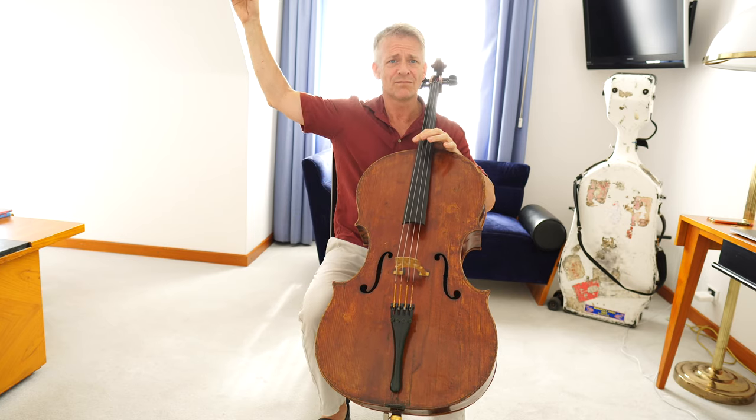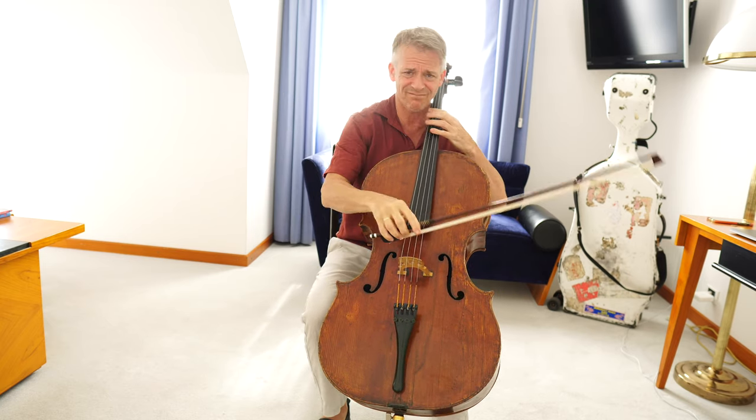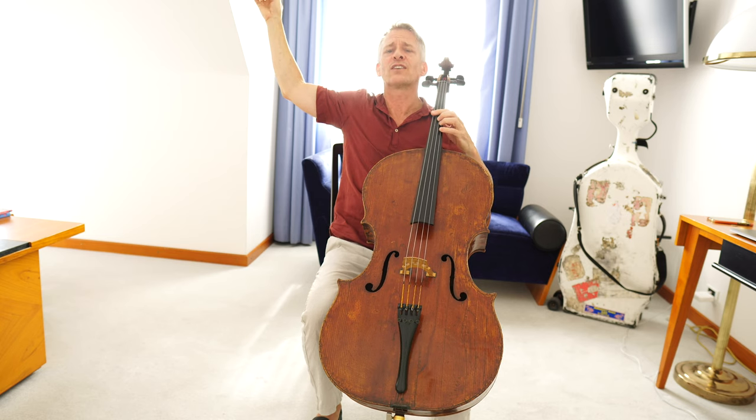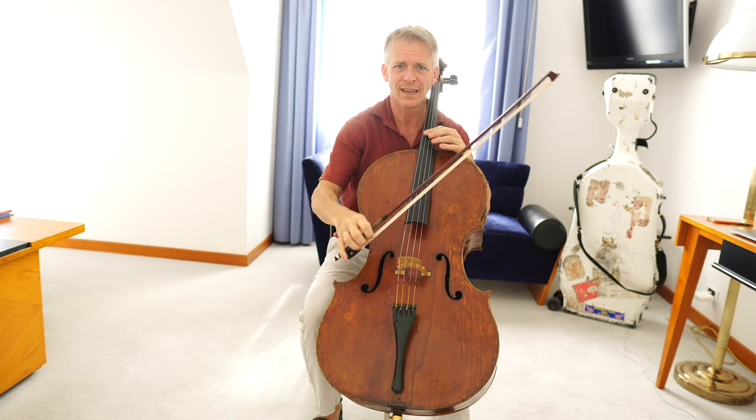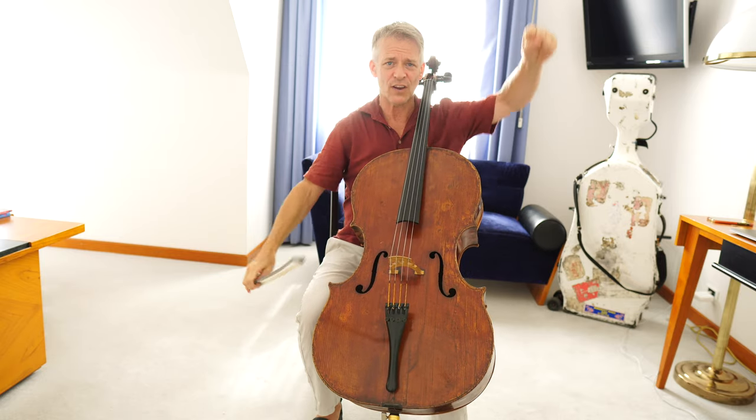And here, don't hold the bow up like you have just invented the world. He just played a nice concerto, but don't go into the stretching mode or something.